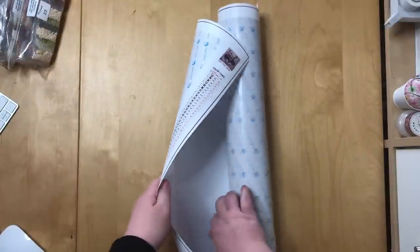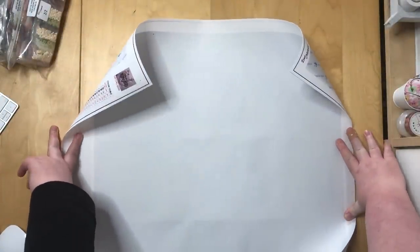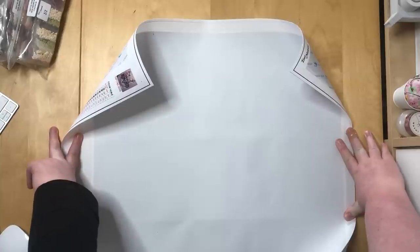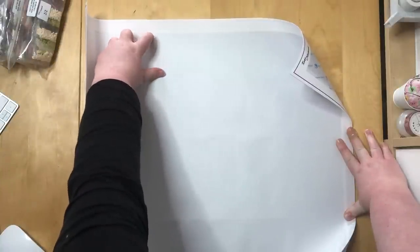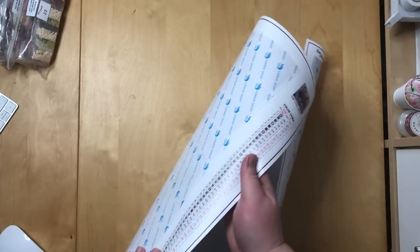Let's look at the back first. Just like the last one, looks perfectly smooth to me. There's a bit of some kind of dirt up there, don't know what that is. But quite frankly, if it's on the back, I don't care.